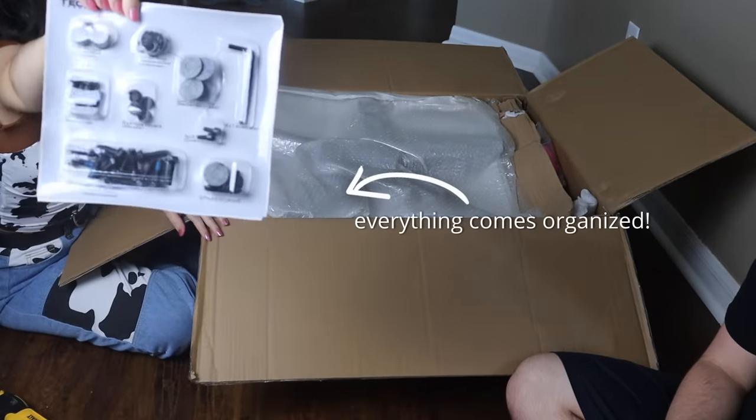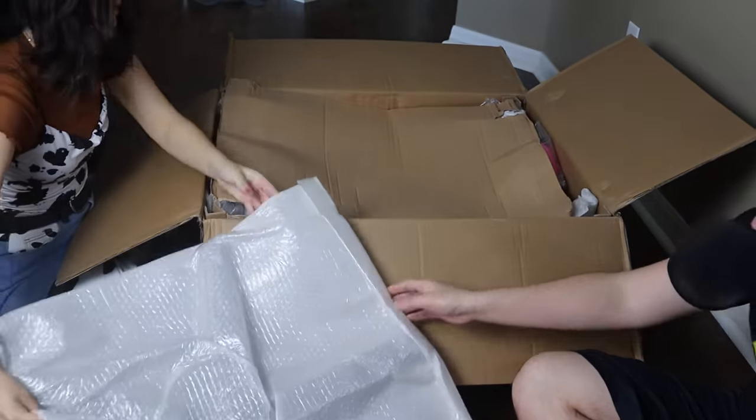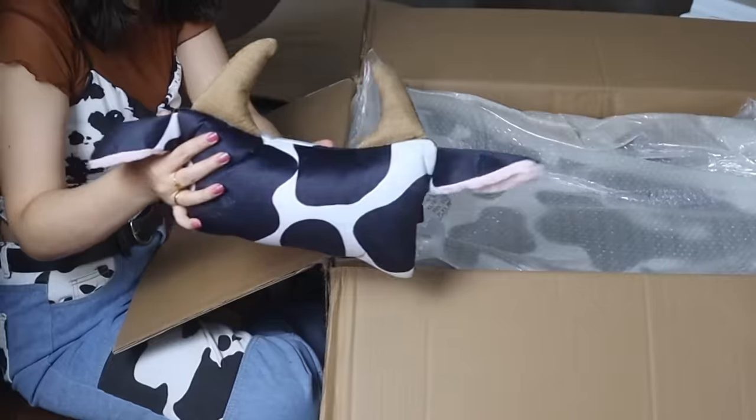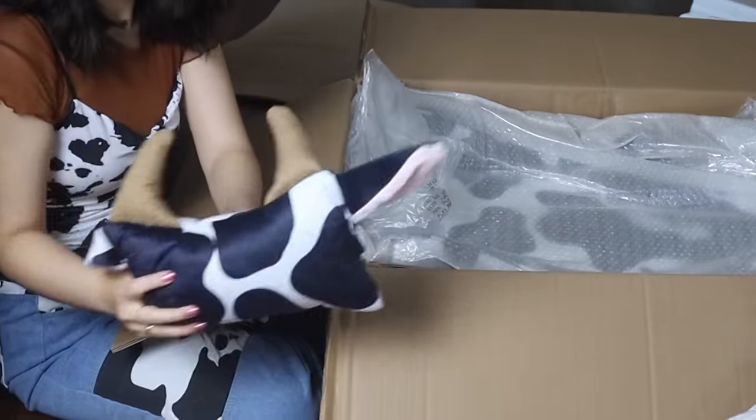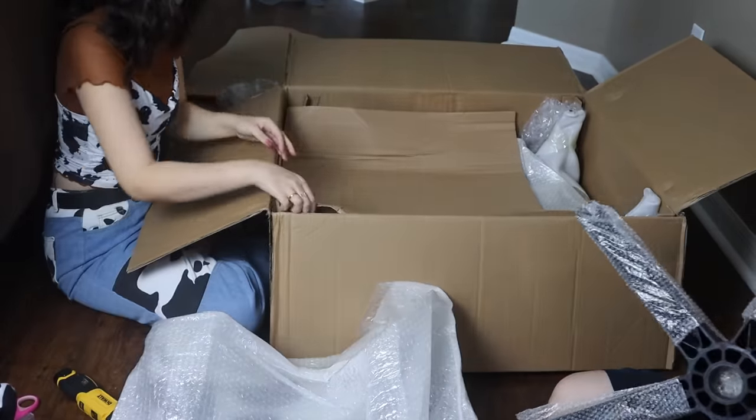I honestly think this is the most unique gaming chair I've ever seen and it matches with my personality and my setup so well — it's so perfect. I was already squealing as I took out all the pieces; I'm not even joking. This was me when I saw that they included a little unicorn plushie in the box.